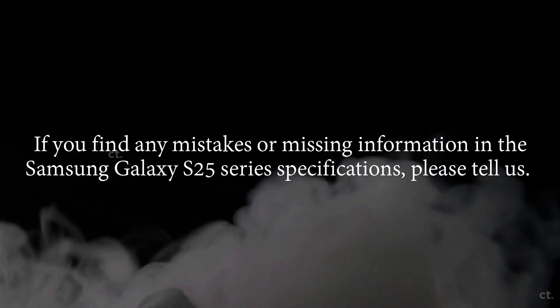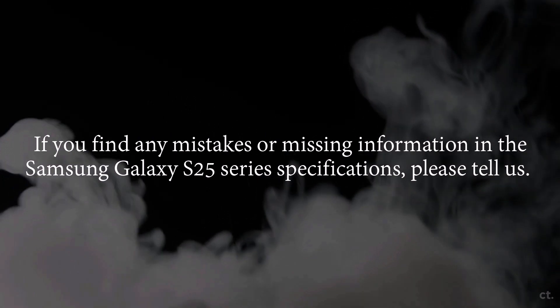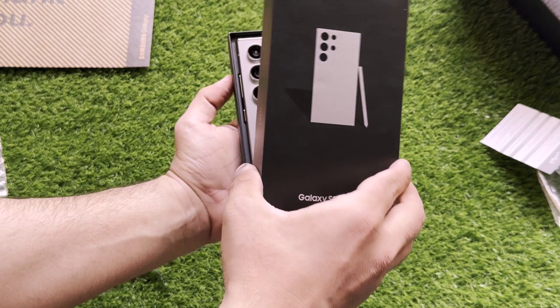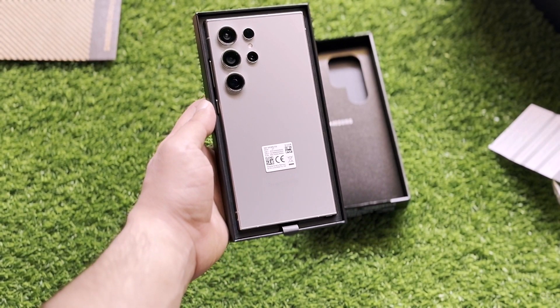Take all this info with a pinch of salt. If you find any mistakes or missing information in the Samsung Galaxy S25 series specifications, please let us know. That's it for today — let us know your thoughts in the comments section. See you in the next video.